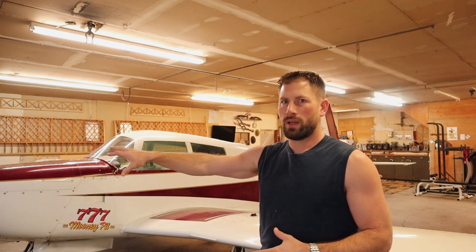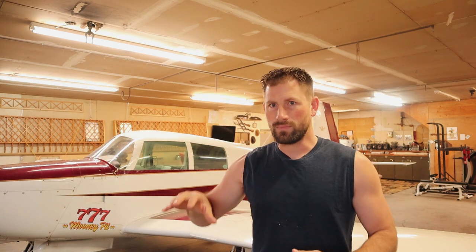Pretty much the only reason we have a hole in the front of the airplane, in the front of the cowling, is for cooling airflow. If we didn't need cooling airflow, we wouldn't have a hole in the front of the airplane at all, because it's drag, and we don't want drag.